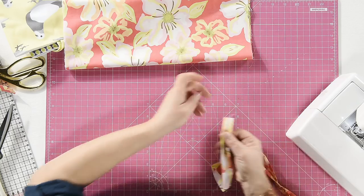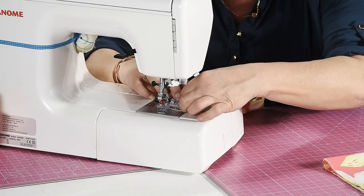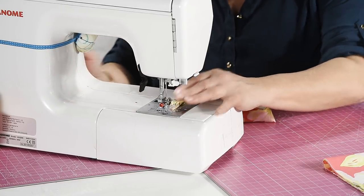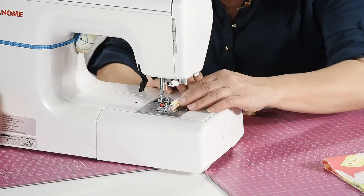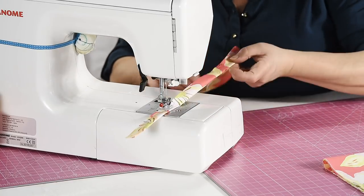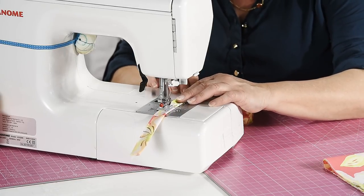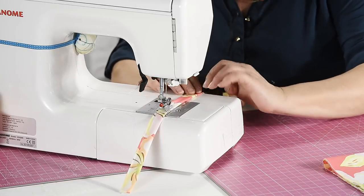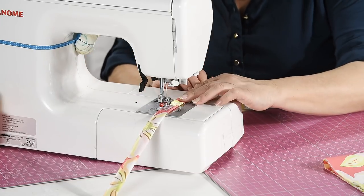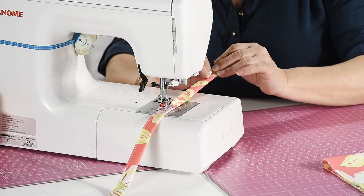Begin stitching and line up the right-hand edge of your fabric to the inside of the left-hand edge of your presser foot so you've got an even seam all the way down. Remember to turn the machine on for a change. When running a long seam like this, you can take advantage of the fact that your feed dogs will do the work for you — as long as you're holding it straight, they will pull your fabric through straight.